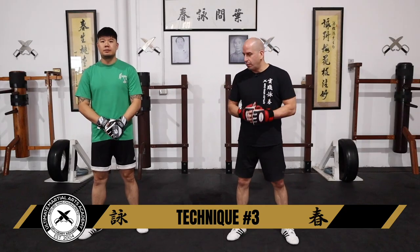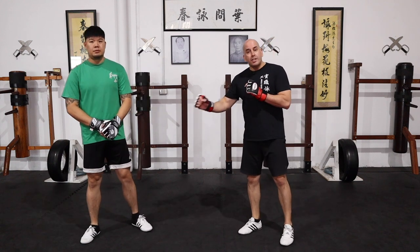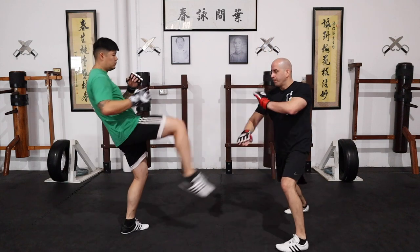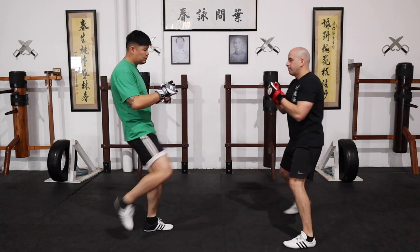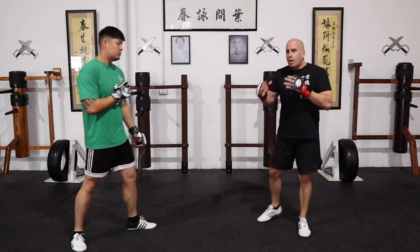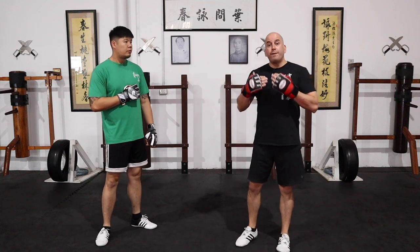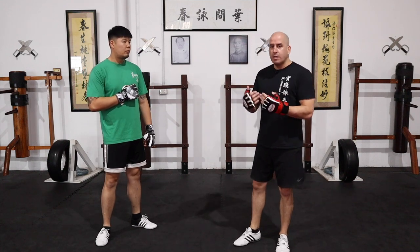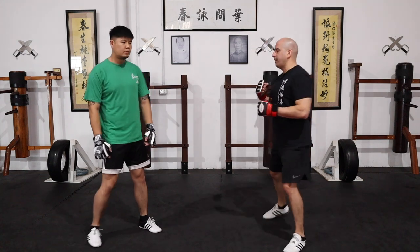Third drill — for this reflex drill we're going to work on just stopping snap kicks coming towards your groin. Nice and simple drill. Then eventually, once you start to feel confident with your movement and your technique, you can have your training partner feed you random sides and see if you can stop it that way. It looks something like this.